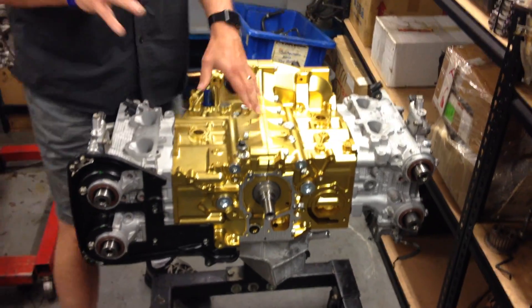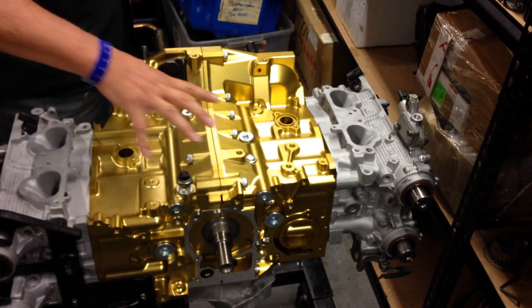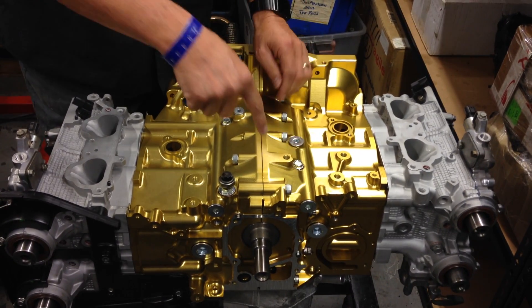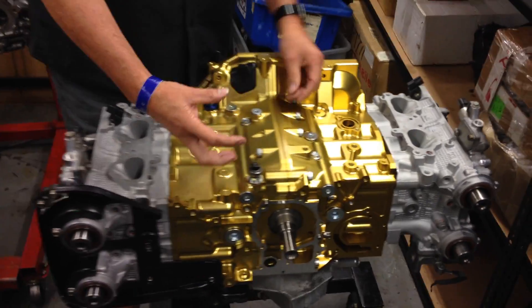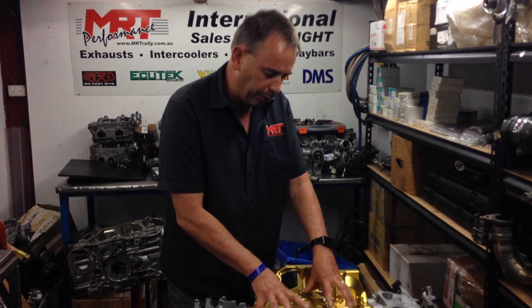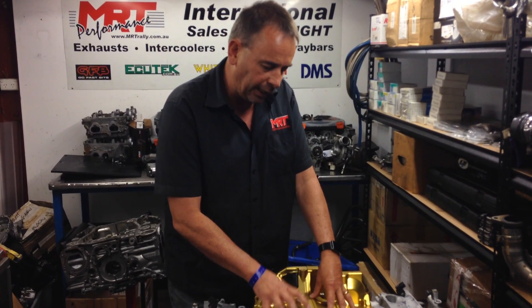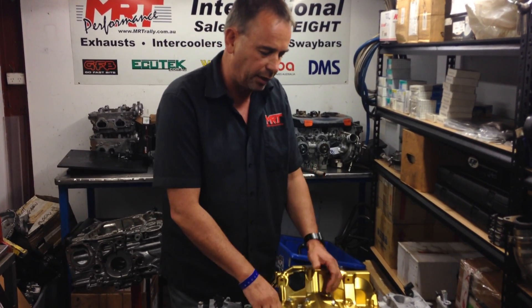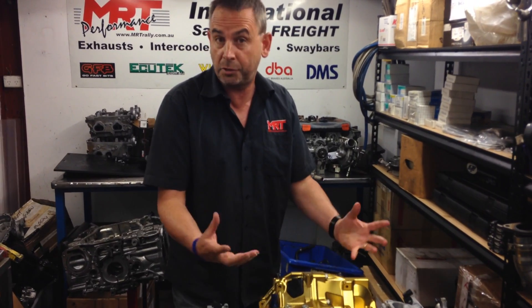One thing I failed to point out in part one is that internally between these two halves, there are dowels that guide the two components together to lock them in place. On the billet block assembly, they are a lot more substantial and mechanically reliable than the original Subaru cast block assembly — an additional benefit beyond the external obvious benefits we spoke about.